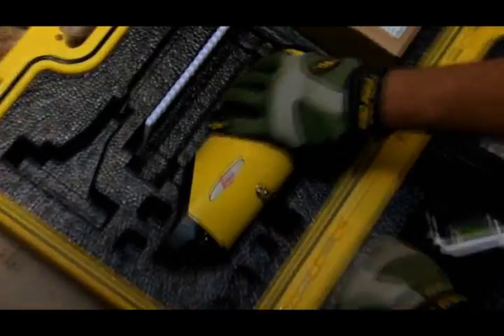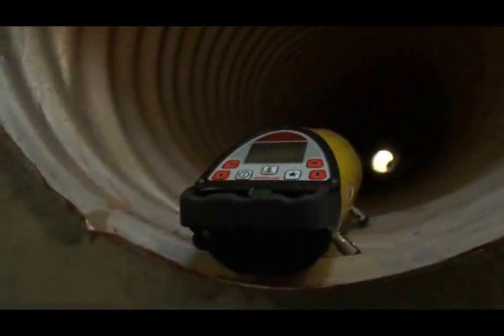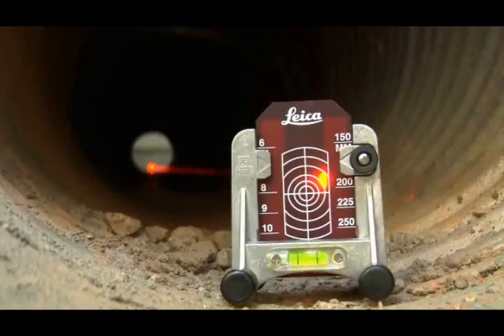Piper's menu of user-friendly features makes field setups a snap right out of the case. Self-centering rubber-tipped feet assure proper alignment inside the pipe, while productivity-enhancing features like Piper's heavy-duty tribut help guide its bright laser beam to the target faster.